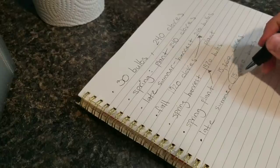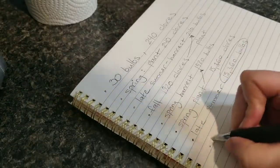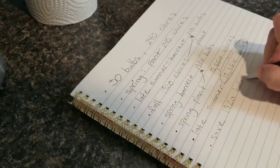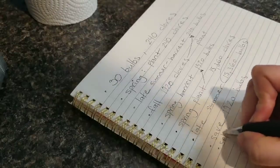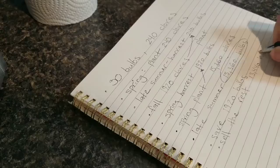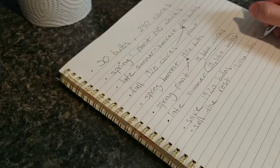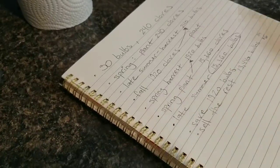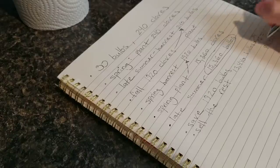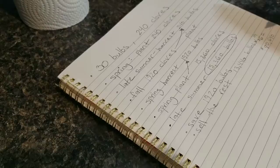This is where I want to be — this is the number of bulbs I want to have each harvest. Of those 15,360 bulbs, I'm going to save 1,920 bulbs with each harvest and sell the rest, which is roughly 13,440 bulbs. Since these are about three-fourths of a pound, they would go for about $6 per bulb, which would bring us roughly $80,640 from one harvest — and that's on the low end. If you sold these online you could get much more than $80,000.